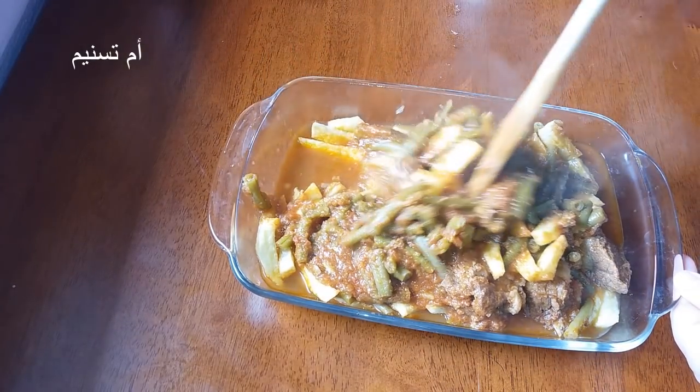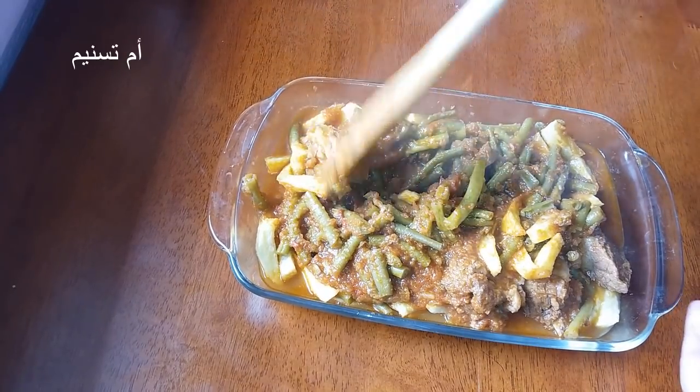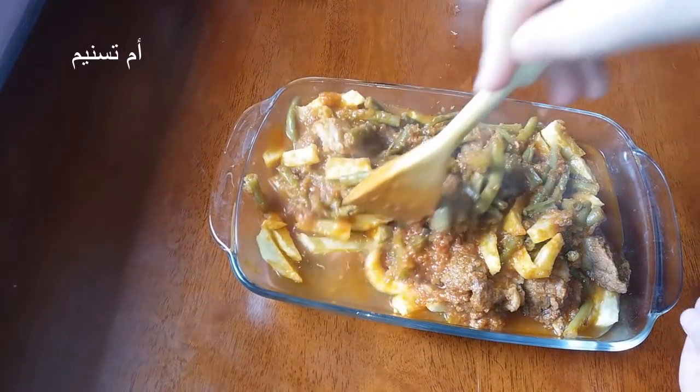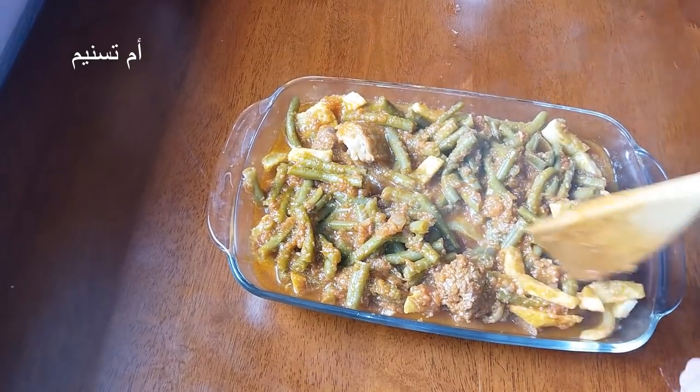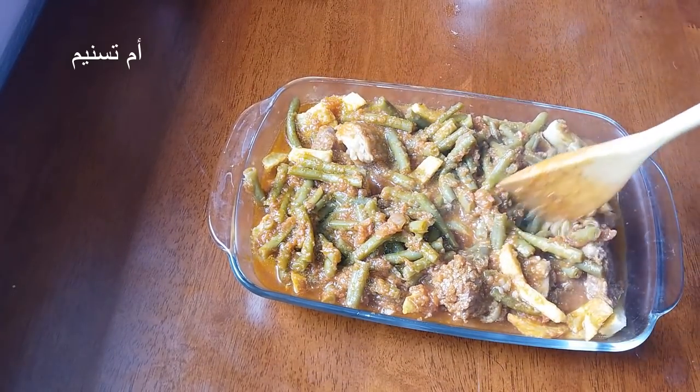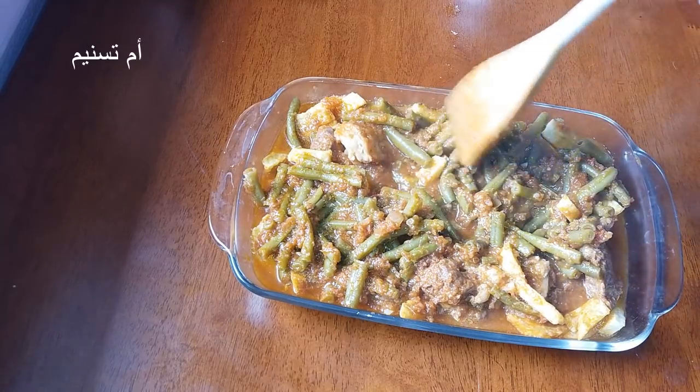Now we're going to mix the ingredients and put them in the oven, then add the sauce and put them in the oven.